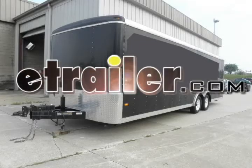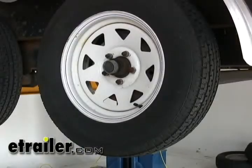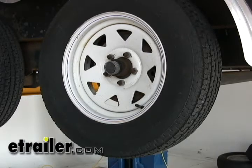Today on this old trailer, we're going to replace the hydraulic brakes with electric brakes. Basically, it's going to be a matter of taking off the tires, removing the hubs, removing the backing plates and draining the hydraulic lines of the fluid, and then bolting on the new brakes.